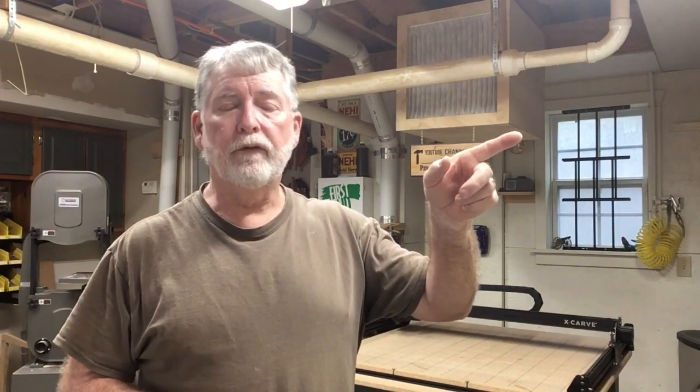Thank you for watching my video today. If you like the video, please go ahead and hit the subscribe button down below and the little bell next to it so you'll be notified of the different videos that I upload. Also, check out the videos over here to stay up to date on the happenings in my shop. Again, thank you for watching.